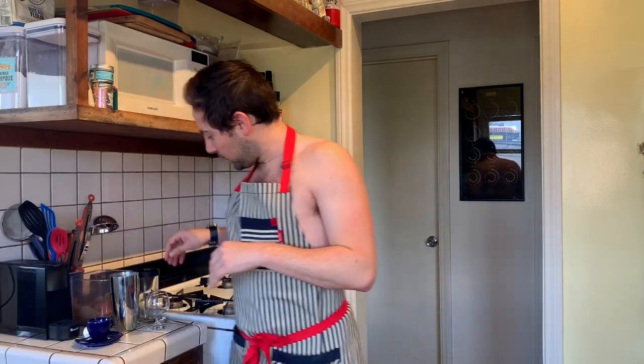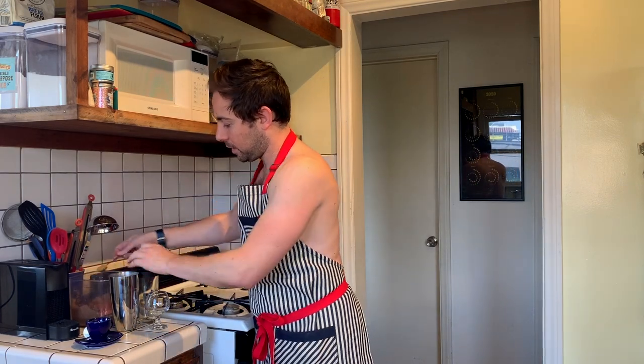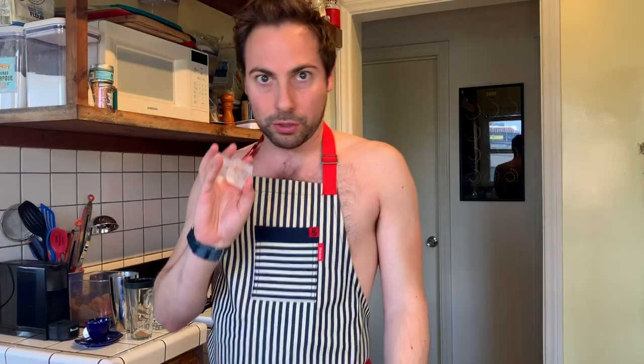All you have to do: you need a teaspoon of brown sugar. Well, you could do any sugar, but I like brown sugar because it gives it a little bit of extra flavor. And you need a cocktail shaker, and I'm going to do two cubes of ice.